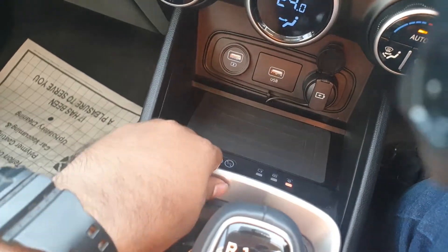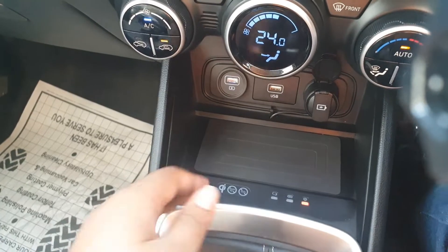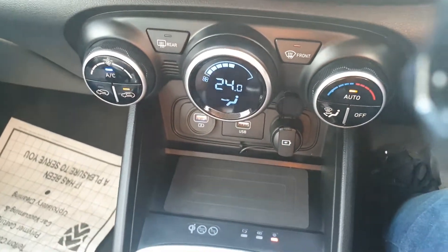Here you have wireless charging. So if you have a phone that supports wireless charging, you can charge your phone by just placing it here.